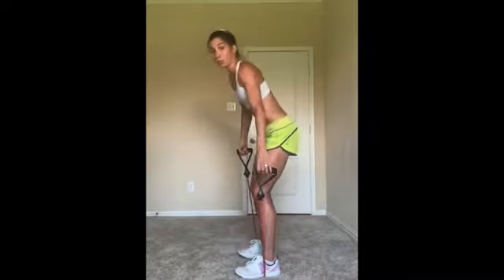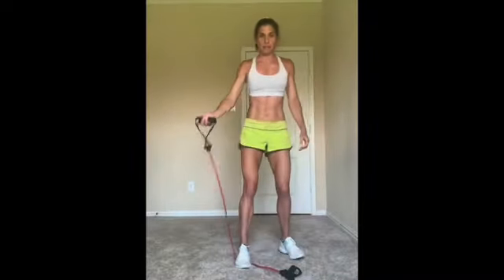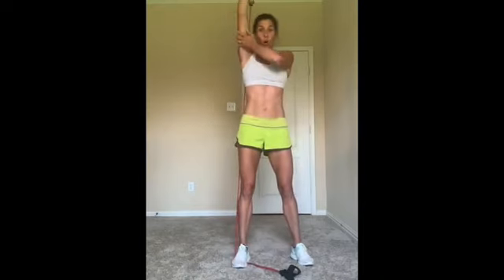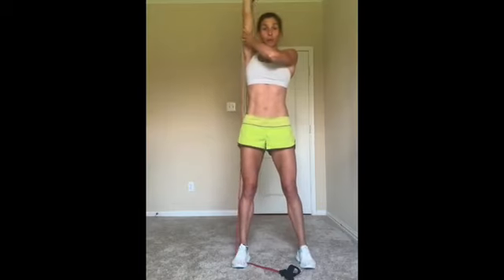Here we go. Release one handle. Step in. Tricep extension right here. I like to use the other hand to hold this arm in place to help stabilize the shoulder. When we switch to the other arm, I'm going to give you a back view so you'll see what this looks like from the back side. Totally, totally motionless at the shoulder, only flexing and extending at the elbow.